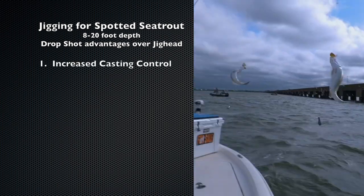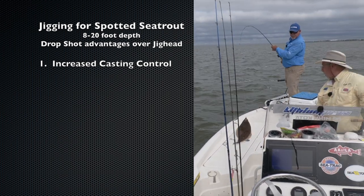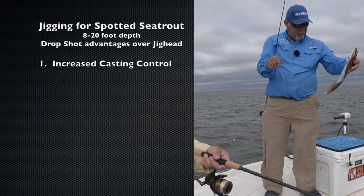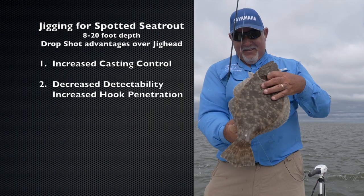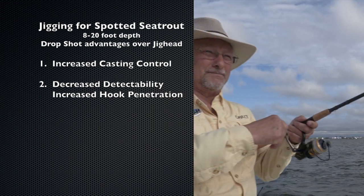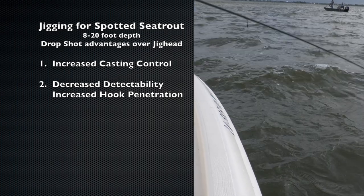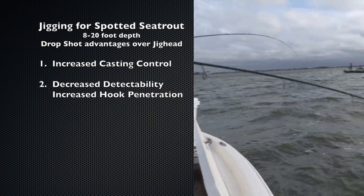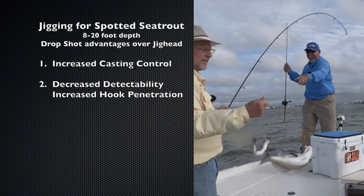First, the heavier weight gives you a ton of casting control — better in the wind, better on the baitcaster, easier to aim because you need less force to get the distance, better for feeling the weight hit the bottom, better for controlling the bait for the strike. Two, the weight not touching the soft plastic means the fish's mouth doesn't touch the lead weight on striking. This reduces the chance of the fish being tipped off and spitting the bait. It also allows the bait to slip into the fish's mouth deeper, more easily, making the hook more likely to find a home.